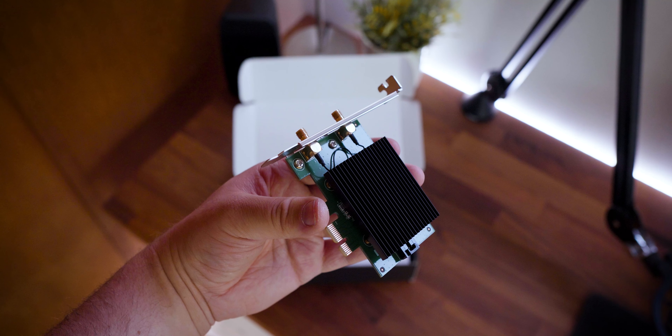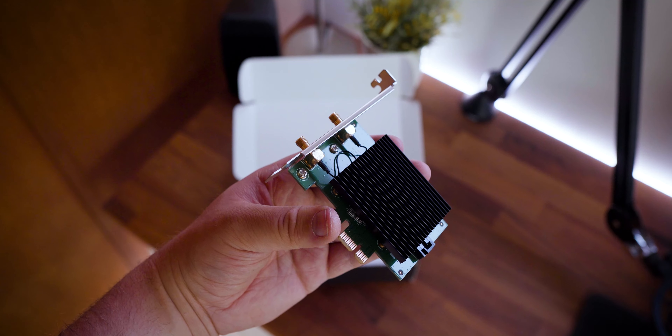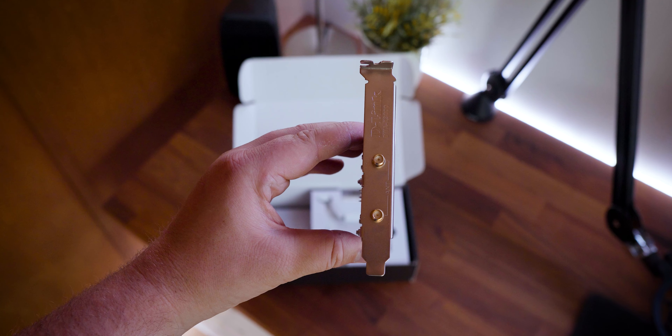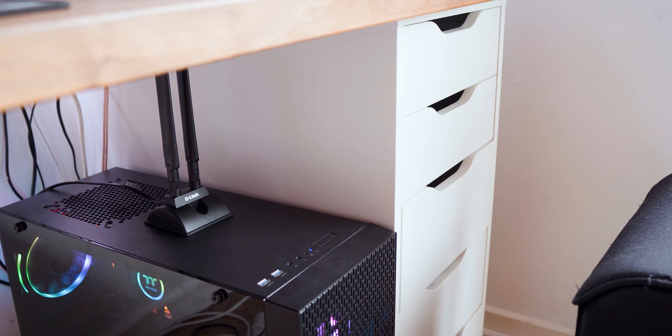Nothing too special on the looks of the PCIe adapter. I honestly wish that more companies would adopt a black PCB, but I would imagine it would add to the cost of the device. Still, on the back you have your two antenna connections. So, let's get set up.